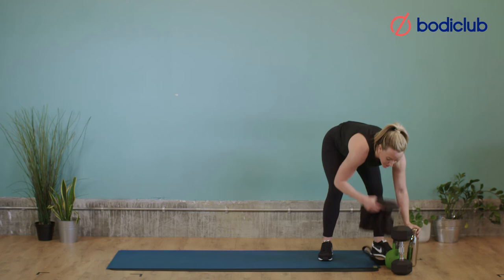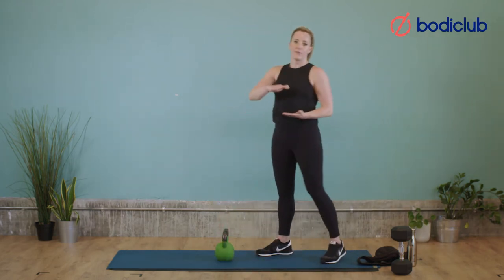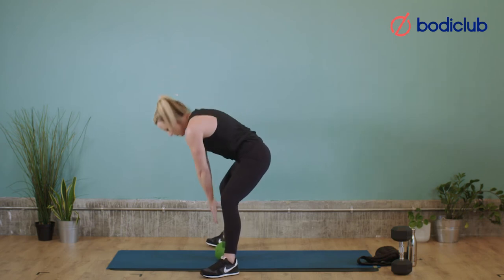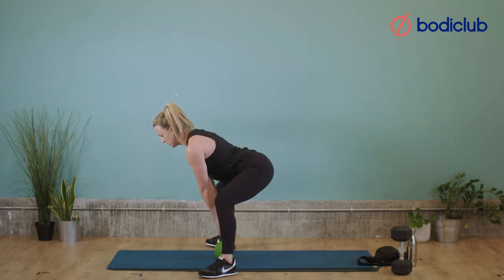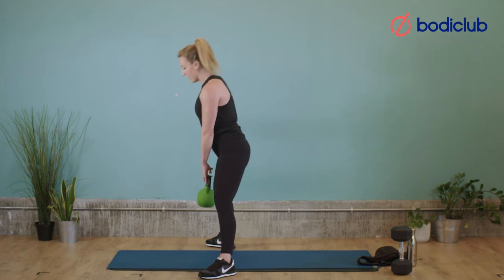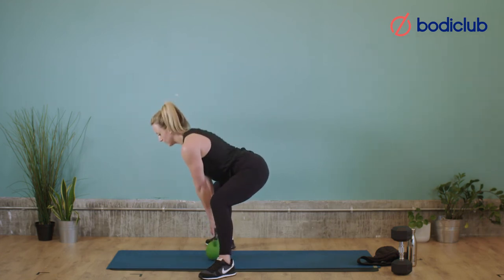Back on the sumo deadlift — I've got a kettlebell this time. Remember, if you need a little platform to rest your weight on, please feel free. Feet wide, pointing out, knees soft, hinging — keep that neutral spine, you don't want to be doing it with a bent back. Into position, shoulders back, knees soft, hinge, grab the weight — let's go for 12. Drive up, slowly down — 2, 3, drive up — 4, pushing your knees out — 5, 6, keeping the back nice and straight — 7, 8, 9, 10. Final two — 11, one more — 12. And rest. Good.